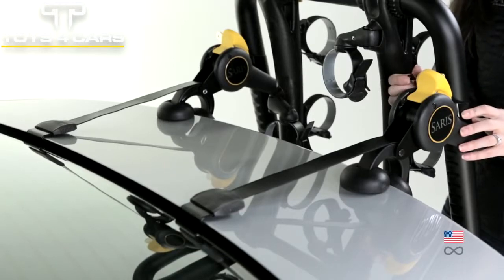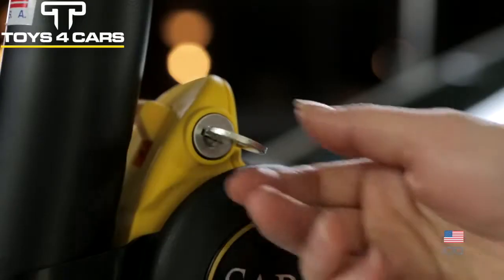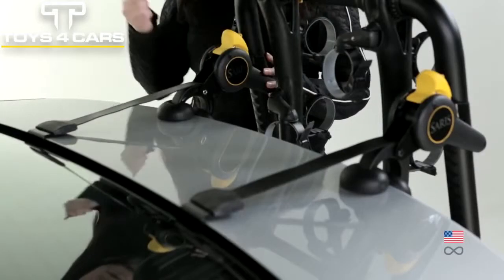Locking straps — locking ratchets ensure straps never loosen and that the rack is not stolen off the vehicle.